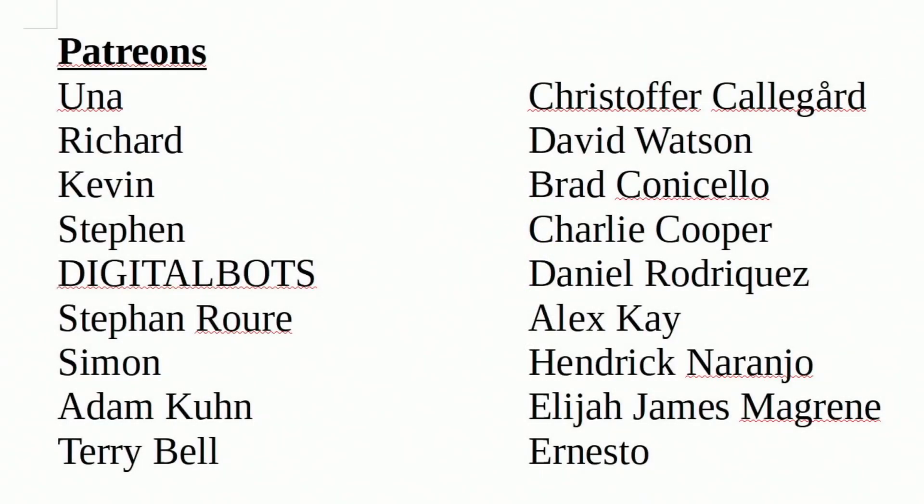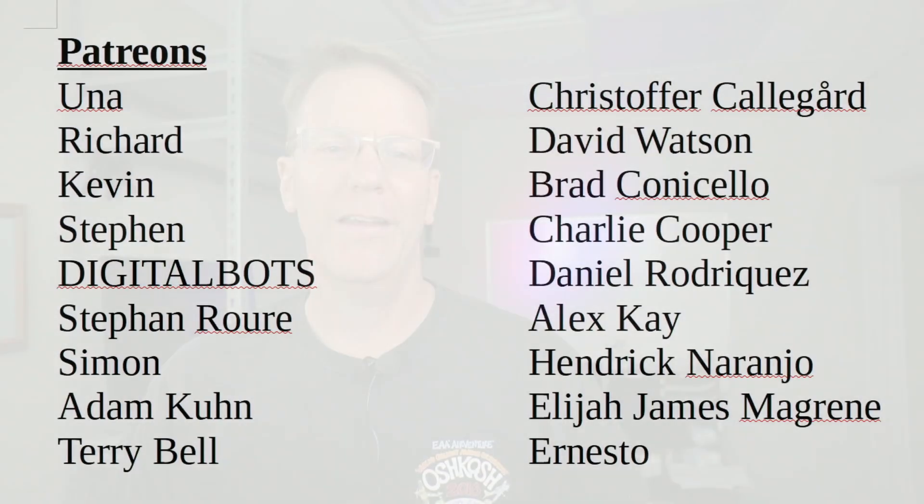A special thank you to all my patrons — without your support this channel would not be possible. If you haven't already, please think about becoming a patron and supporting the channel you love. Welcome to Technodad Life, my name is Jeff, and we make technology simplified here.